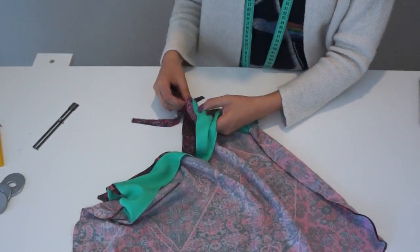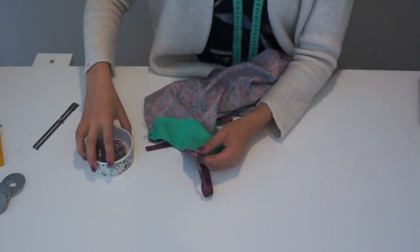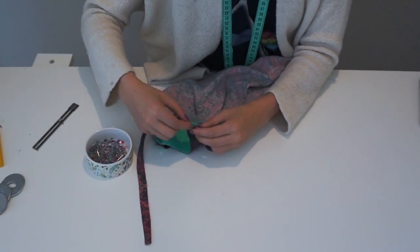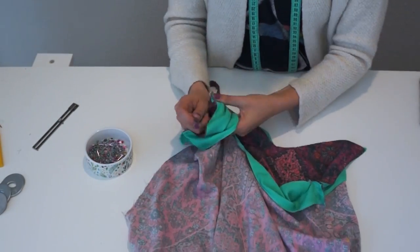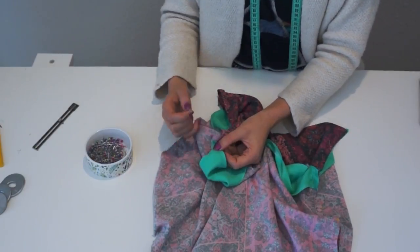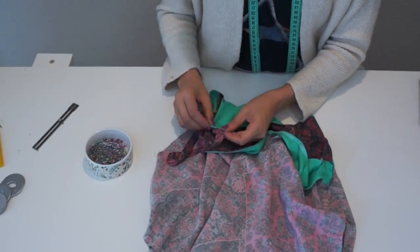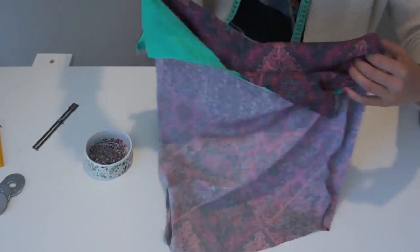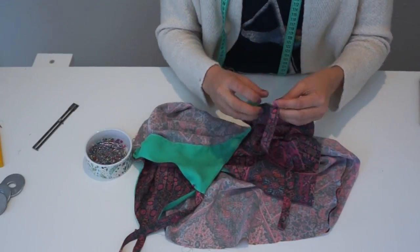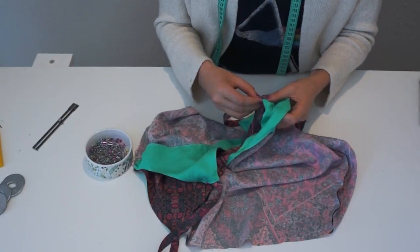Now we're going to add the straps to the top. I place my hand in between the facing and the top, then put the strap in that part we left open at the end of the triangle where I told you not to sew. Then we do the same thing to the back — hand between the facing and the shirt, grab the strap, and pin. Do the same thing for the other side. Now it's time to try on the top — please be very careful because there are pins. If you don't want to use pins, you can use safety pins so they won't poke you.